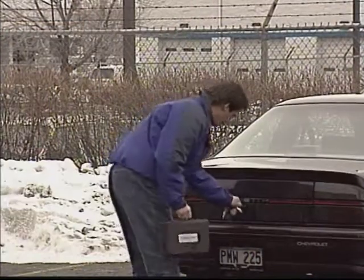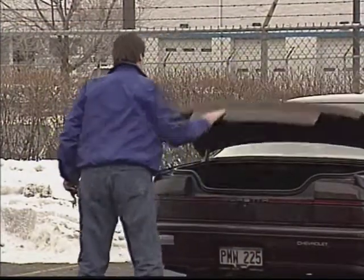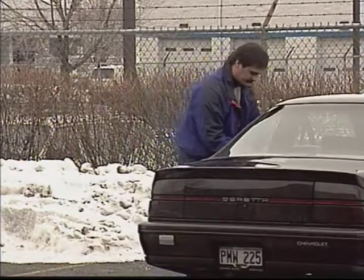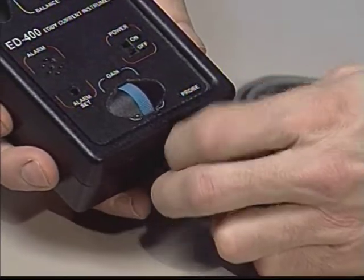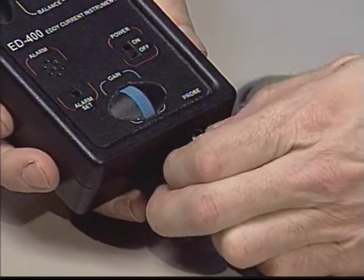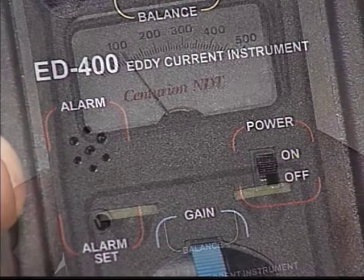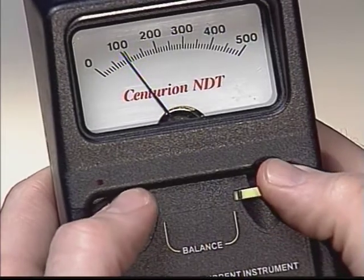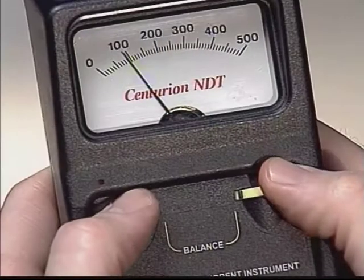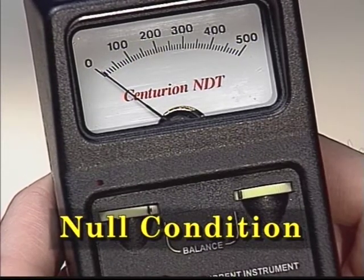And best of all, its rugged stability and ease of operation make the ED400 the perfect accessory for your toolbox. When we say easy-to-use, we really mean it. Once the probe is attached to the unit and the power is turned on, it's time to balance the unit. The gain and two balance controls are adjusted with the probe in the air, bringing the pointer to the starting position. This is called the null condition.